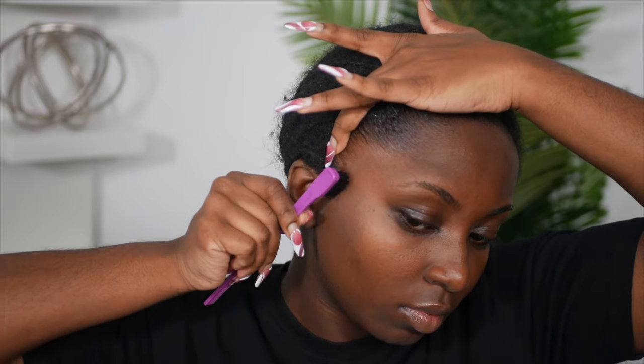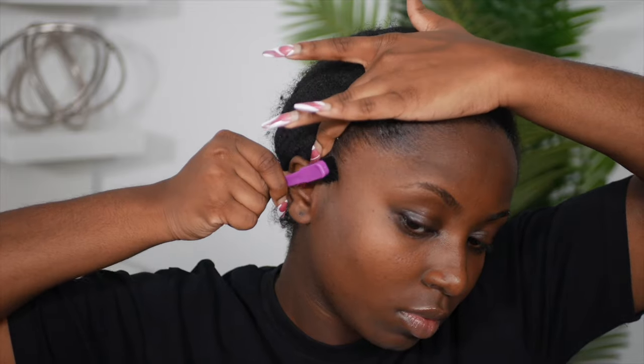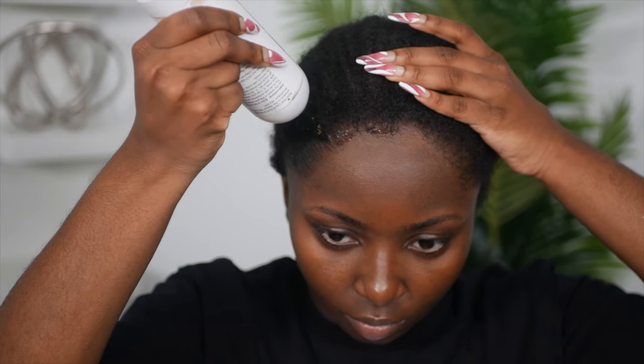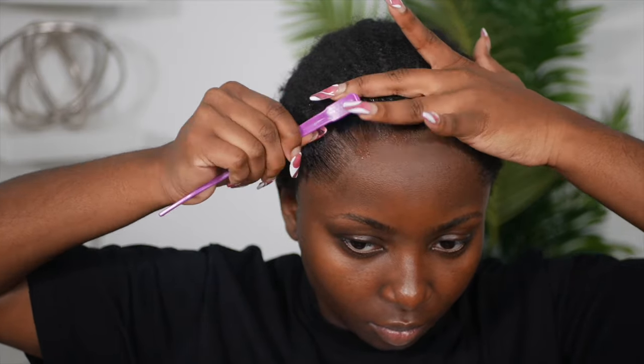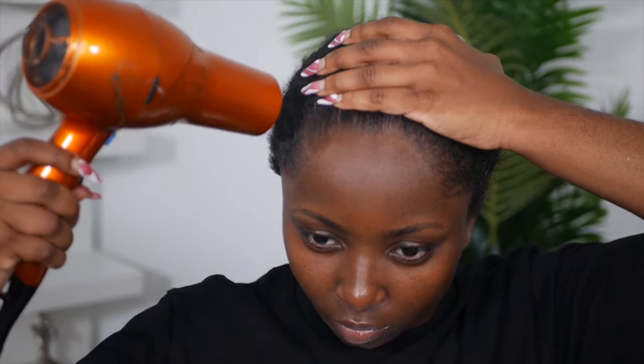I like to use the brush part of my baby hair comb to brush back the hair, then use my finger to smooth it down and hold it in place, and blow dry on warm air until it is nice and dry. One thing I really like about this product is that it dries extremely fast — this is not your typical gel that will take 30 minutes to dry. Not only is it perfect for your edges, but it's also perfect for your wig cap.